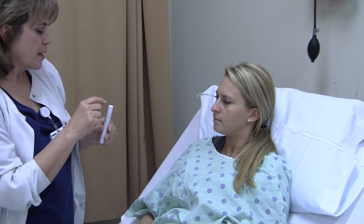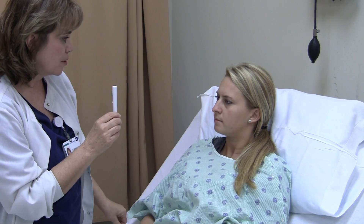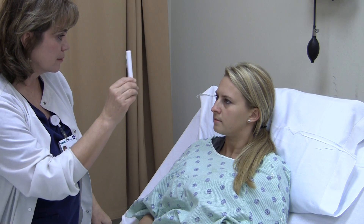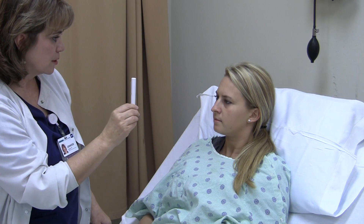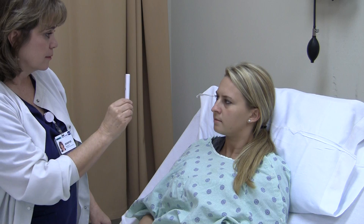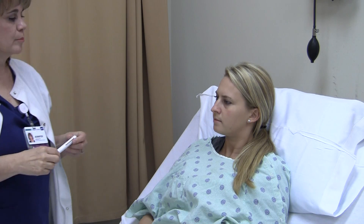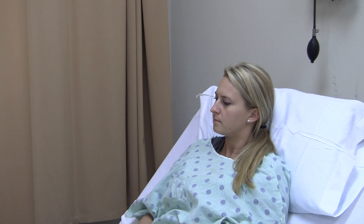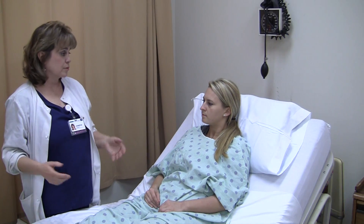The second test for Cranial Nerve 3 is Extraocular Movement. She focuses on the end of my pin light as I move it through the odd hours of the clock. I tell her to follow it with her eyes, not her head. I watch for any tearing, jerking, pain, or complaints. Cranial Nerve 3 is intact — PERLA and Extraocular Movement. Extraocular Movement also tests Cranial Nerve 4, trochlear, and Cranial Nerve 6, abducens, so both of those are tested with EOM.